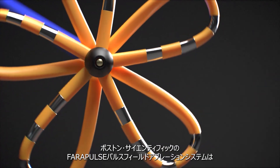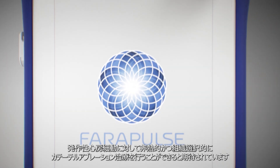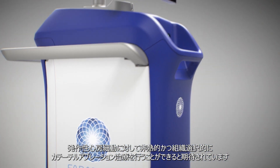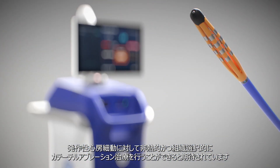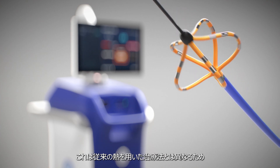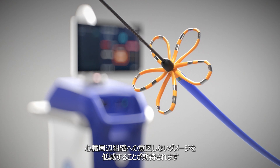The Farapulse Pulsed Field Ablation System by Boston Scientific offers a non-thermal and tissue-selective approach to cardiac ablation and treatment of paroxysmal atrial fibrillation, by addressing traditional thermal ablation limitations which can include inadvertently damaging collateral tissues.